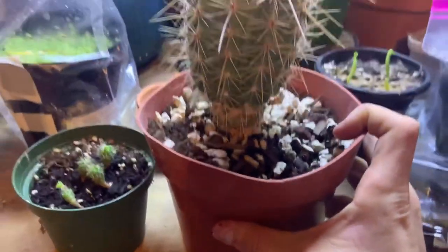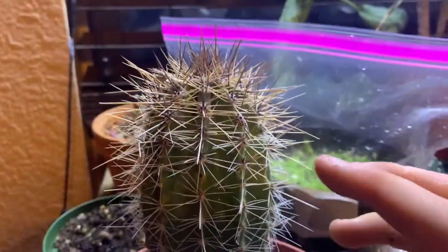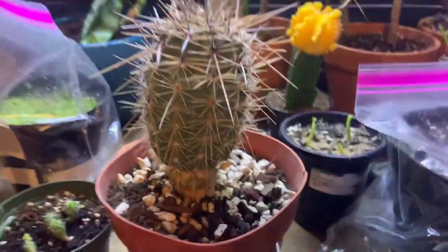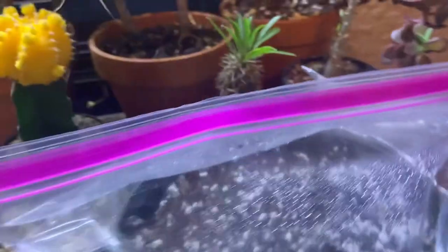Then I set it on the heating pad — and that's about all you have to do. I'm going to label it. This is what it'll turn out to look like in the future. I'll put a picture right here of what they'll look like if you grow them for a very long time, and what they look like in the wild.